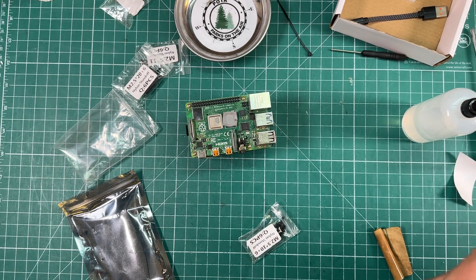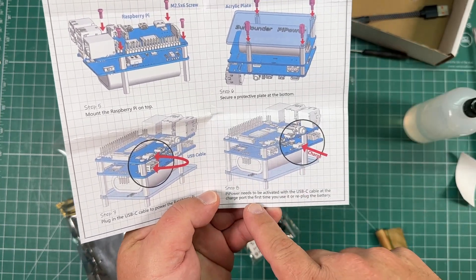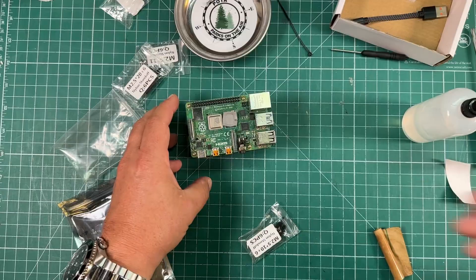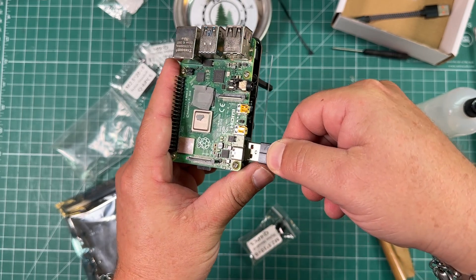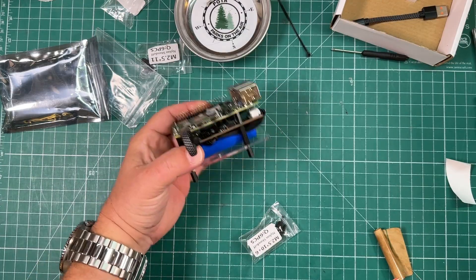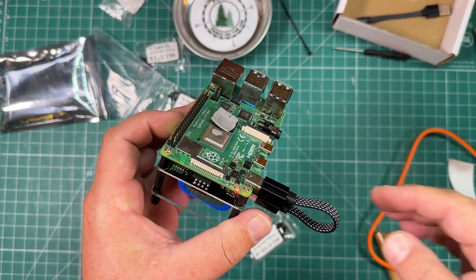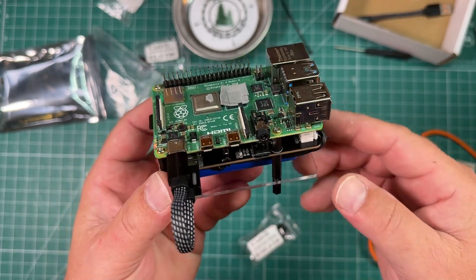Now we're not done yet - but wait, there's more. Now we need to plug in the USB-C cable to power the Raspberry Pi. The Pi Power needs to be activated with the USB-C cable at the charge port the first time you use it or replug the battery. So we take this, plug it in, and that goes there. And theoretically once we plug this in - it's working! Now if we lose power - look at that - it's working! How freaking cool is that.